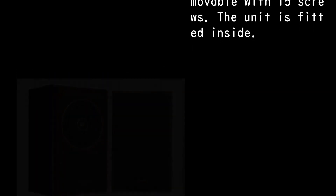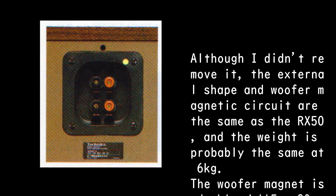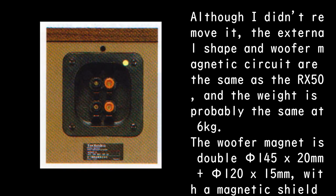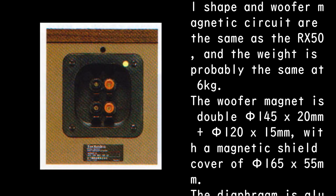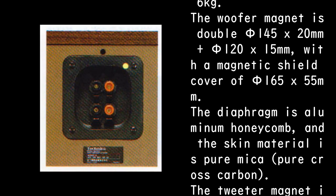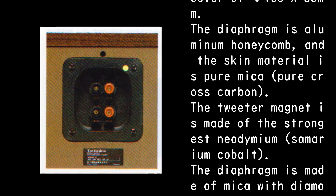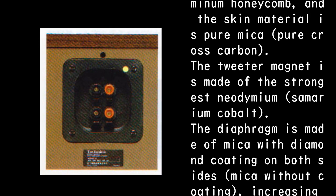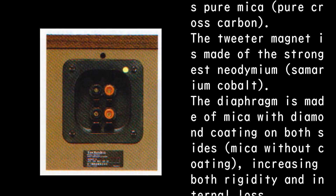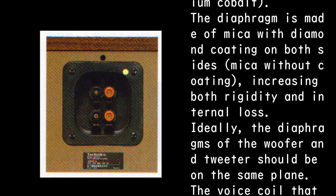The unit is fitted inside. Although it was not removed, the external shape and woofer magnetic circuit are the same as the RX50, and the weight is probably the same at 6 kg. The woofer magnet is double: PHI 145 x 20 mm plus PHI 120 x 15 mm, with a magnetic shield cover of PHI 165 x 55 mm. The diaphragm is aluminum honeycomb with a skin material of pure cross-carbon. The tweeter magnet is made of the strongest neodymium samarium cobalt, and the diaphragm is made of mica with diamond coating on both sides, increasing both rigidity and internal loss.